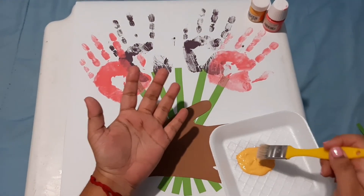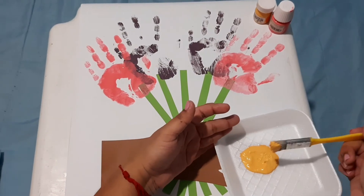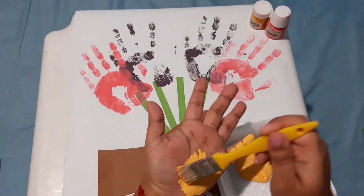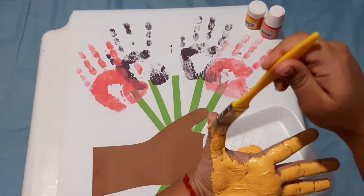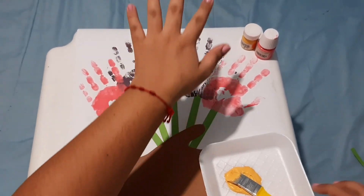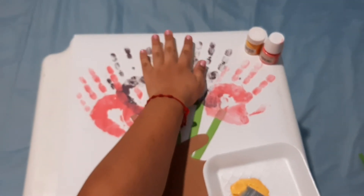Move on to the last color. You can choose the colors you want and place the hand on the last strip.